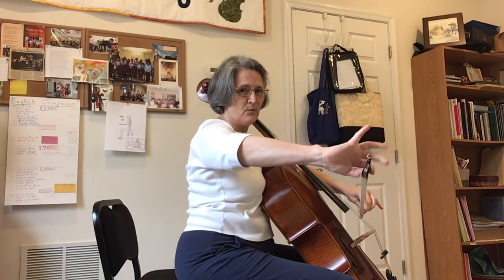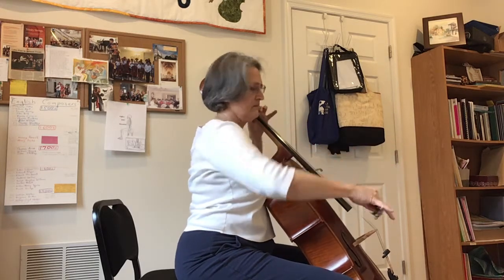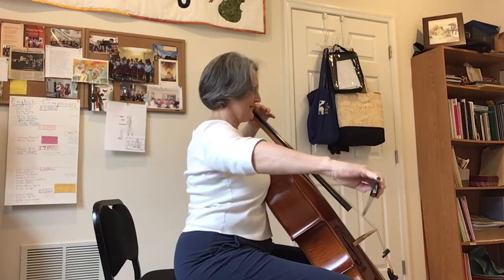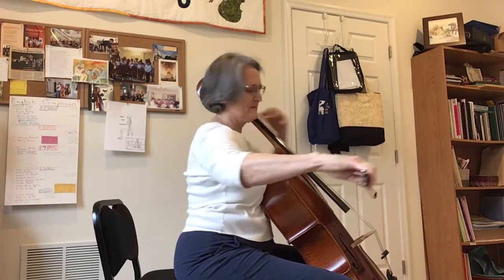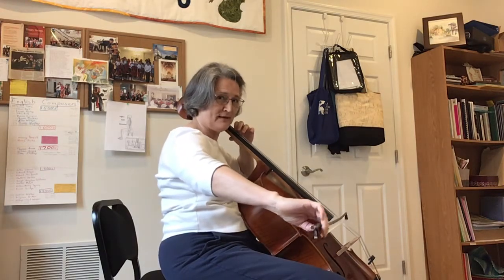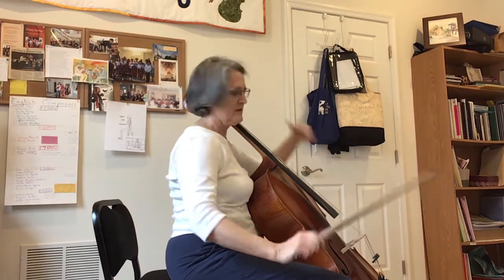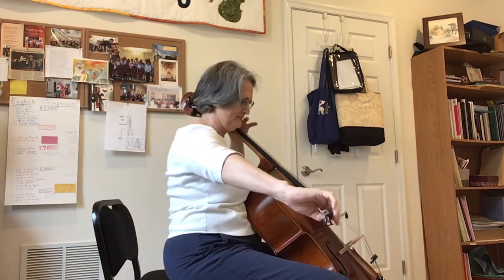Now if I try to do the opposite — not pronate while extended — it would be very painful, so I won't even do that. And if I tried to pronate with a little bit of a slouch — and the slouch includes head forward — that's also not comfortable at all. Painful.